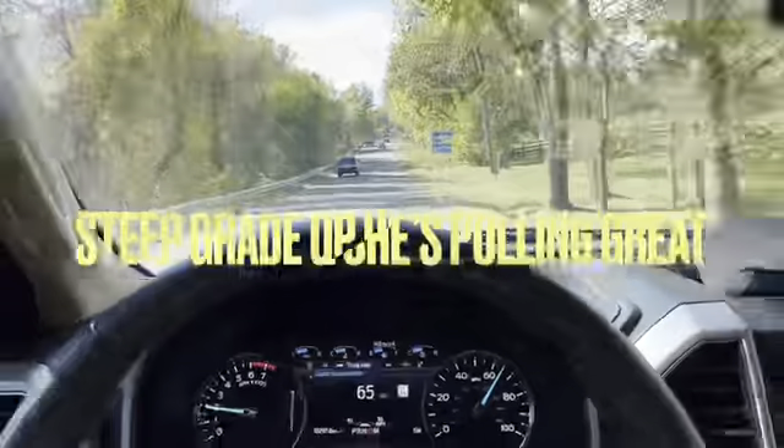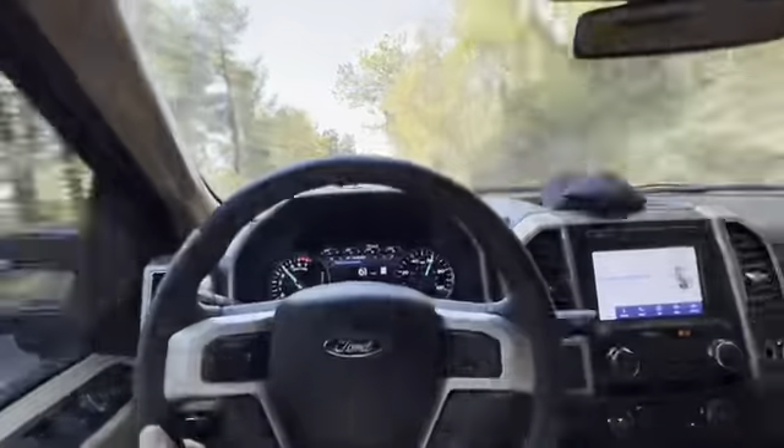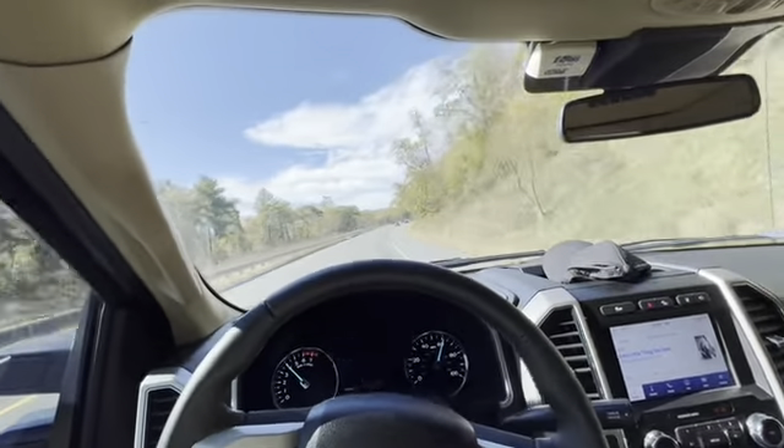This truck runs on 87 octane fuel, and in today's diesel fuel market that's probably a 50-75 cent per gallon difference. I'd say at least 50 cents a gallon spread. Even though I'm getting two miles per gallon less on gas, if diesel is four dollars a gallon and regular is three-fifty, going 100 miles on diesel burns 10 gallons versus a little over 12 gallons of gas. So factor that into the cost difference.